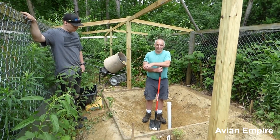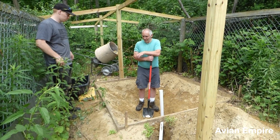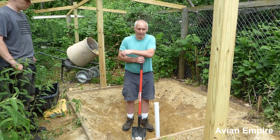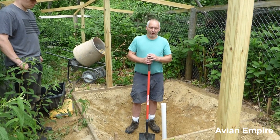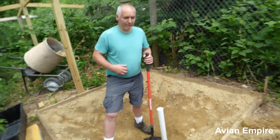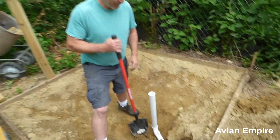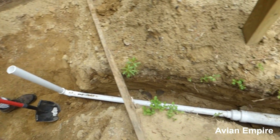Here we are back another day, working on this pond that we're going to be putting cement on today — pouring concrete, rather. We just finished up putting the drainage in. Typically I like to glue these fittings, but it's not really necessary. Today I didn't have glue, so I just put them together without gluing. I just have to make sure they're snug when we go to bury this in.